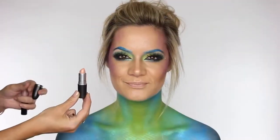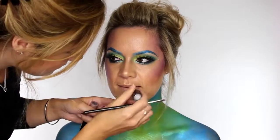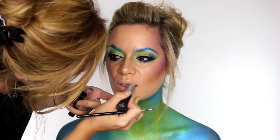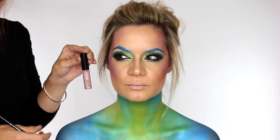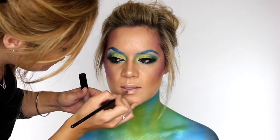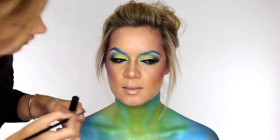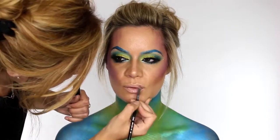For lips I'm applying Creme de Nude by MAC. As we've got a lot of colour going on everywhere else I wanted to keep the lips really pale and nude. Then over that I'm using MAC's Oyster Girl Lip Gloss — I've chosen this because it's got that iridescent sheen, so it's very in keeping with everything that we've got going on.